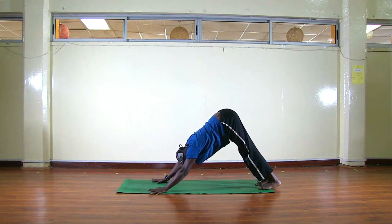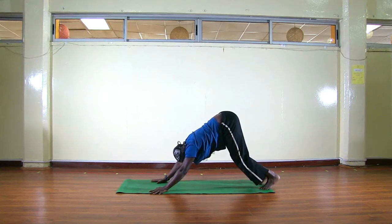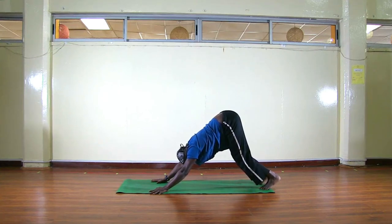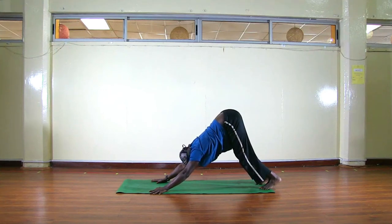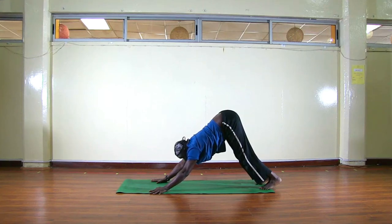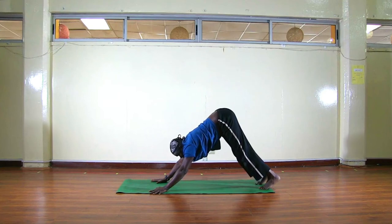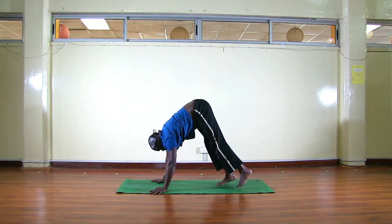For beginners in Downward Facing Dog: bend your knees, then push your chest towards your thighs and breathe. Hold here — one, two, three.